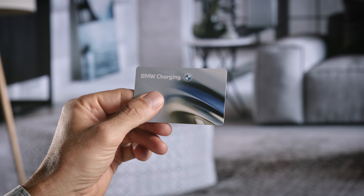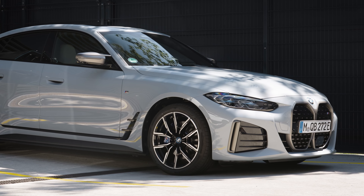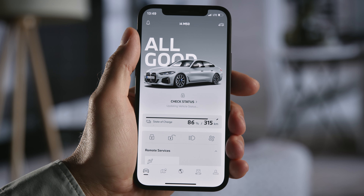Setting up your BMW Charging Account is super easy. Your BMW Charging Card comes with your new fully electric or plug-in hybrid BMW. Simply start the registration with your MyBMW app and a connected BMW.